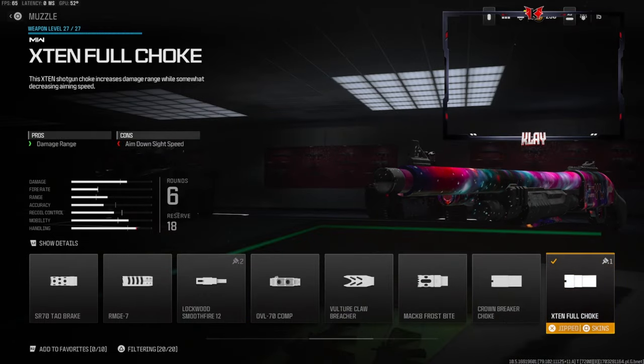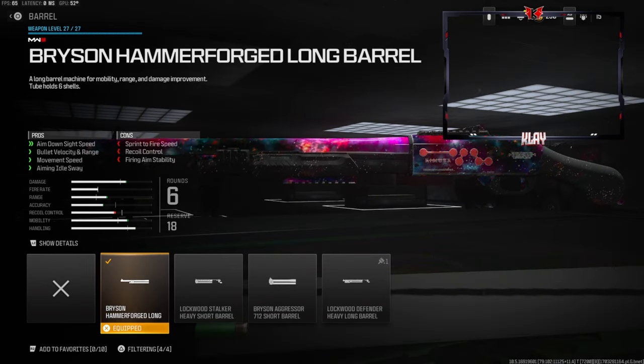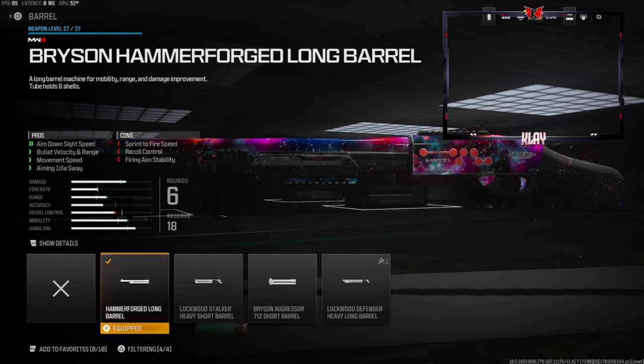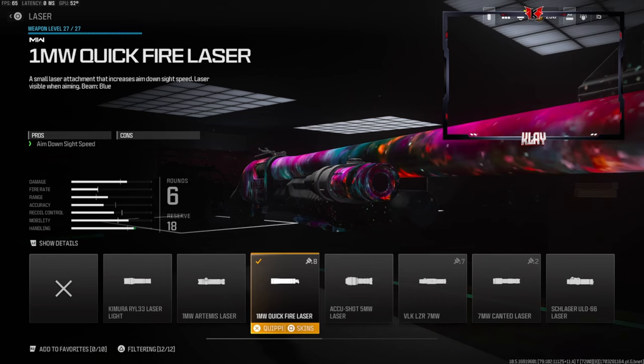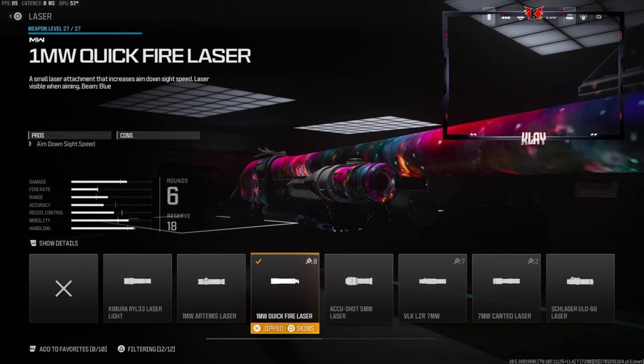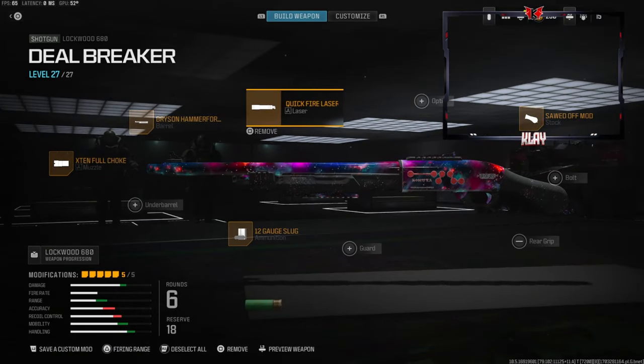On the muzzle we're going with the X10 Fold Choke for damage range — the con is aim-down-sight speed. This basically makes the one-shot possibility reach a little bit further. On the barrel we're going with the Bryson Hammer Forged Long Barrel, which gives us aim-down-sight speed, bullet velocity, range, and movement speed. The cons are sprint-to-fire speed, recoil control, and firing aim stability. On the laser, for a little bit of aim-down-sight speed, we're going with the 1mW Quick Fire Laser.